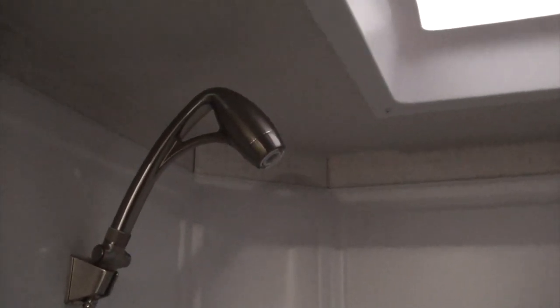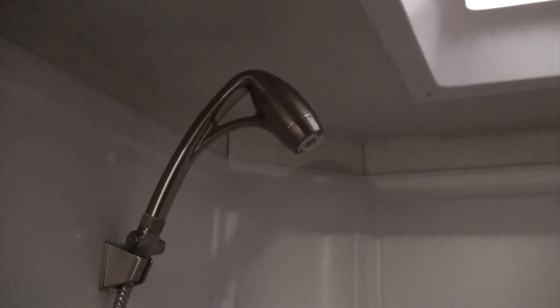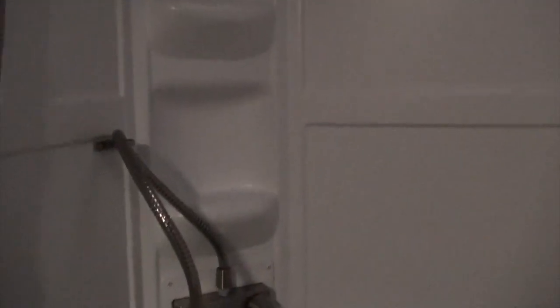Before we even took a shower I replaced the shower head with one that aerates the water and saves a lot of water. It went right in and hooked up to the original mount, so I didn't have to do any modifications to put that in.